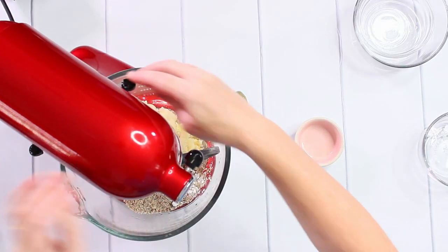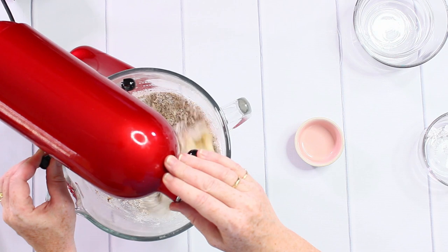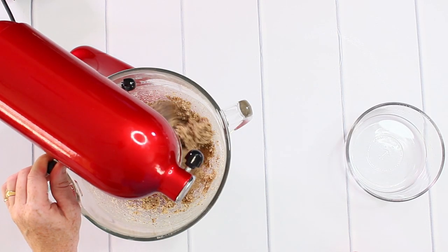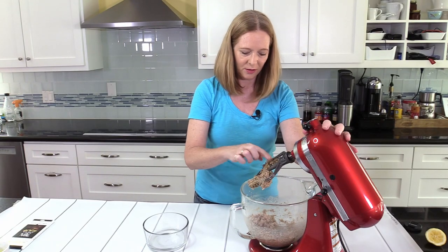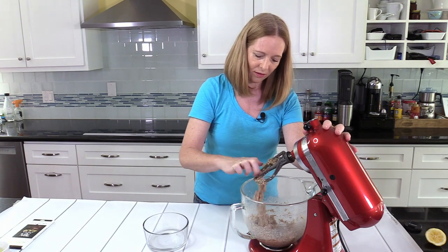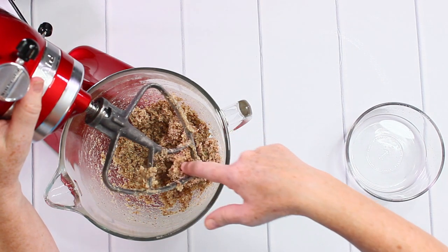I just mix it — it only takes a couple of minutes to get this all mixed together, and it's a very, very sticky thing. That's the only difficult part.